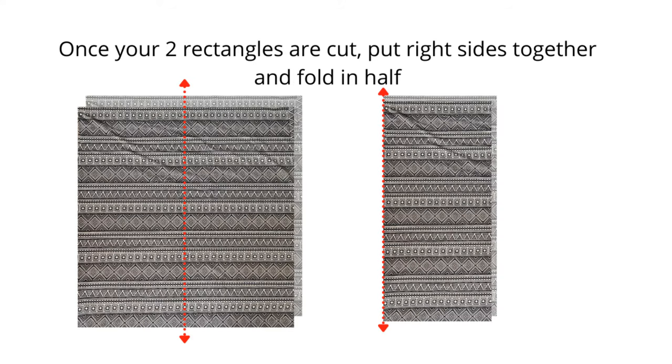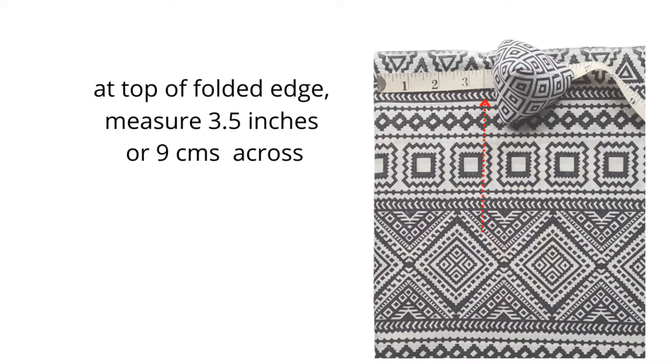Once the two rectangles are cut out, put them right sides together and fold them in half. Now you have four layers of fabric — that's going to be the trouser legs in effect. At the top of the folded edge, measure three and a half inches across, or approximately nine centimeters.